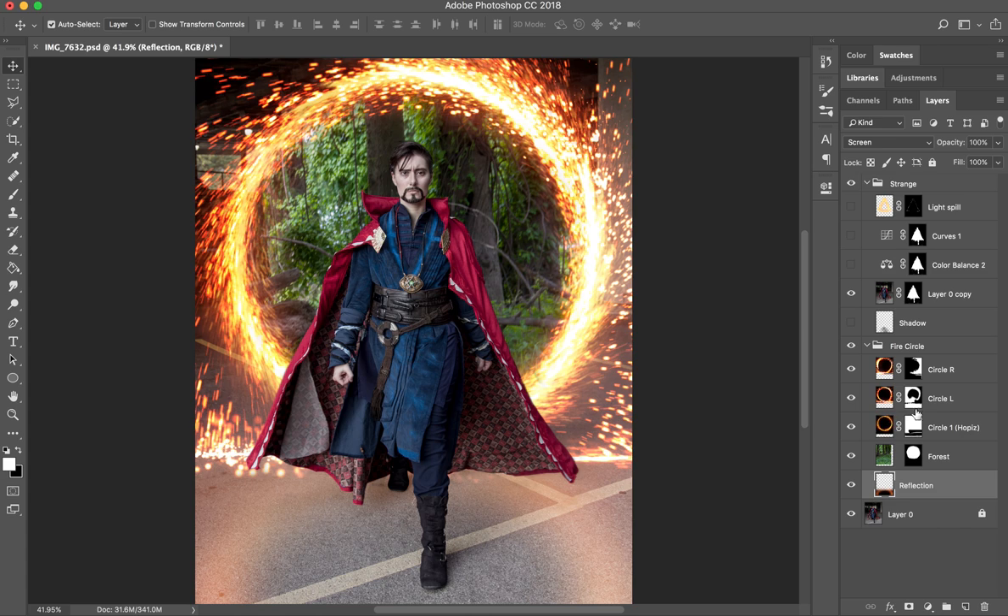I was pretty happy with this, but Doctor Strange didn't really feel like they fit in the environment — they seemed a little cut out. I realized it was because I didn't have this light source interacting with my figure in any way. One thing to work on was changing the direction of the shadow. The original shadow goes backwards because the light is on the cosplayer's face, but it needs to come the other way. So I did a multiply layer using a low-opacity feathered brush with black set to multiply to get that effect. That helps.